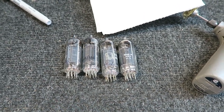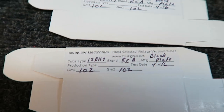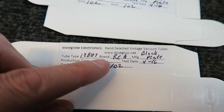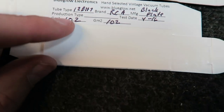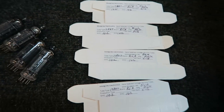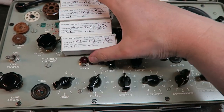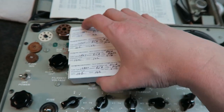I make my own handmade labels — printed on a little label printer. They basically say the tube type: 12BH7, the brand: RCA, these are all good black plate tubes, the date tested, and then the GM reading: 102/102. As you can see they're all the same. I'm putting the boxes together and getting them ready to ship out. Four nicely labeled 12BH7 black plate RCAs, all ready to ship to my friend.